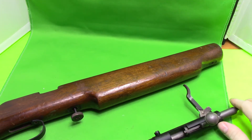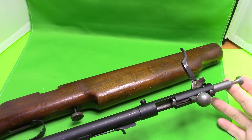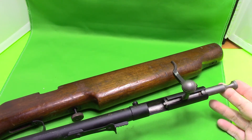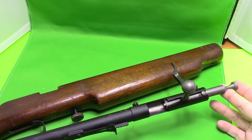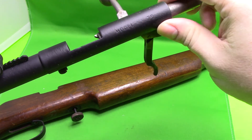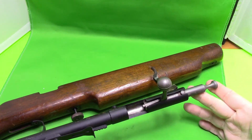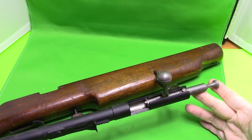I want to make a video on the Cooey extraction issue, which is a common problem with these Cooey firearms. The model I'm using is a Cooey Mod 75, but the same could be true for the Mod 39s and I think it's the 82 or 84 — I haven't had any of the other ones, but I do have this one.